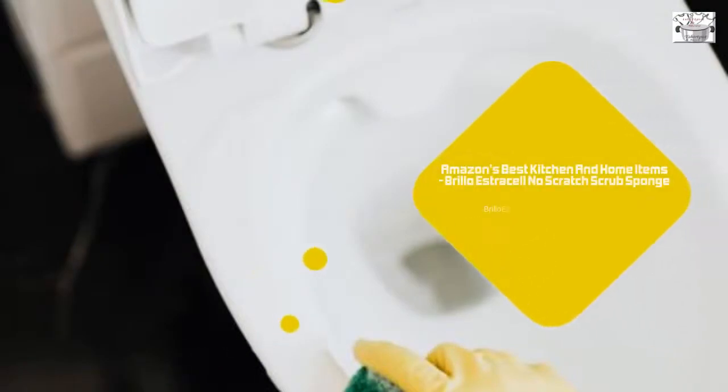Brillo Estracell No Scratch Scrub Sponge is made to clean bathroom surfaces that are delicate. Unlike other sponges, an Estracell sponge does not curl, so spreading bacteria around is out of the question. Click the description link to learn more about dishwashing and kitchen sponges by Brillo.